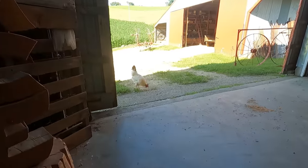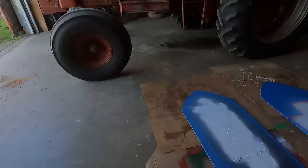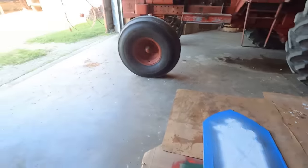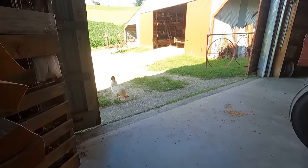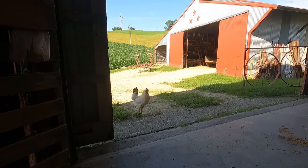Here's a rooster that's been hanging out with me almost the entire time I've been doing this. I named him Chad and he's a really pretty rooster - probably our prettiest. He's all white with black on his tail. Looks really cool.